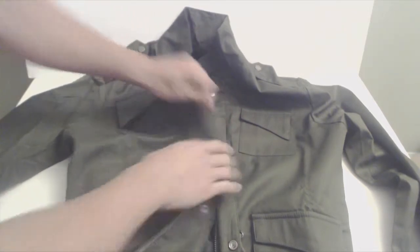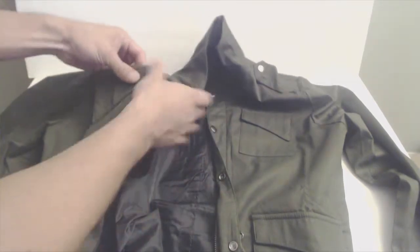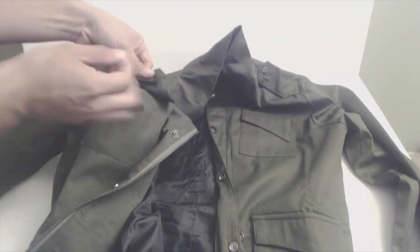The material is a lightweight cotton poly blend canvas with a high thread count, which gives it a slightly slick sheen and feel to it. There are a few loose thread ends here and there that need to be trimmed. The interior is lined with a black polyester fabric, like the inside of a suit jacket.